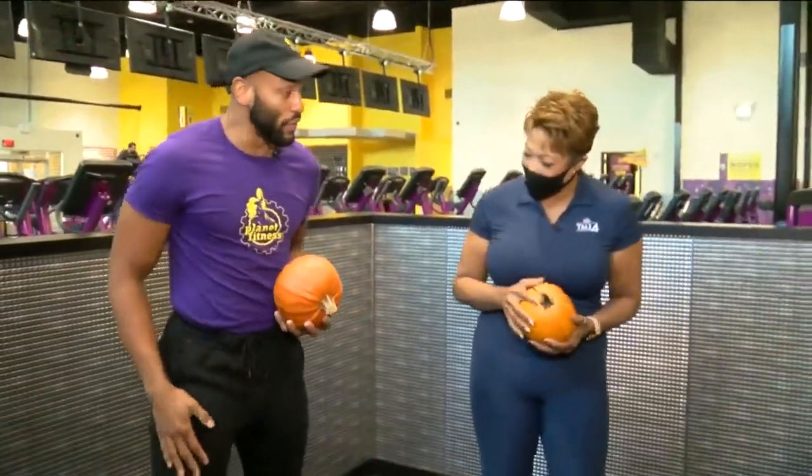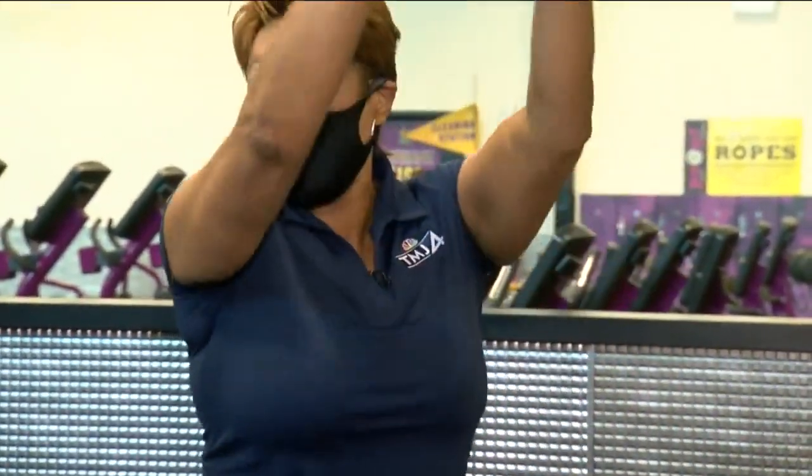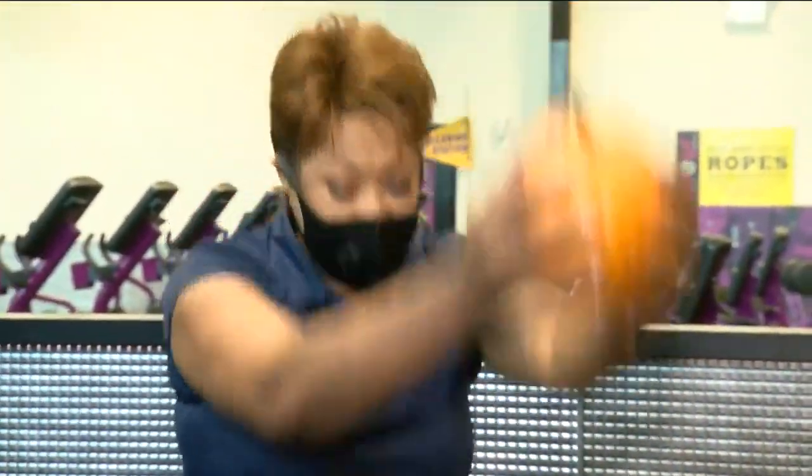For this one, we're gonna have our feet shoulder width apart with a nice slight bend at the knees like a squat. We're gonna hold the pumpkin nice and low, then just swing our arms up and come right back down.